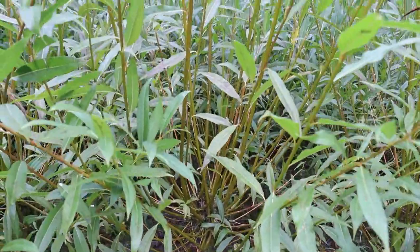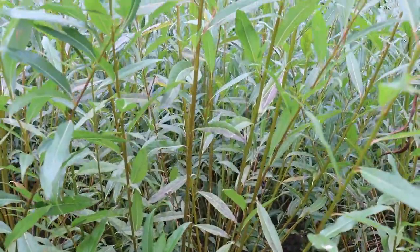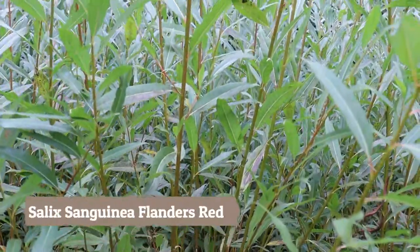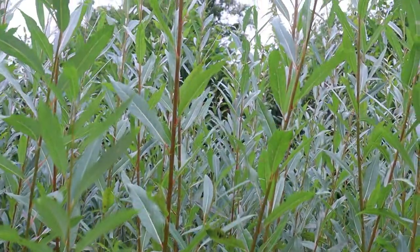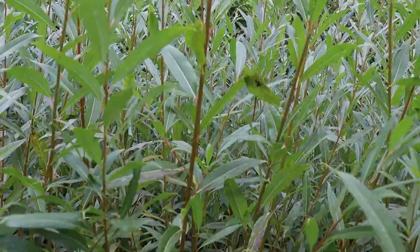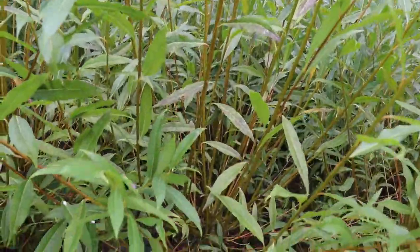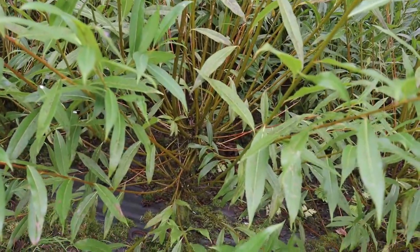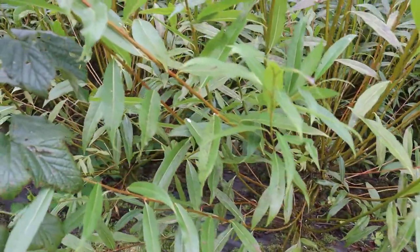I think this is my very favourite variety at the moment — it's Flanders Red. For me it doesn't grow too big. It has lots of shoots on it, there's never anything wrong with it. They're not too thick, they're lovely and flexible. It dries in a nice dark reddish colour and it's very flexible to work with. I just really love it.